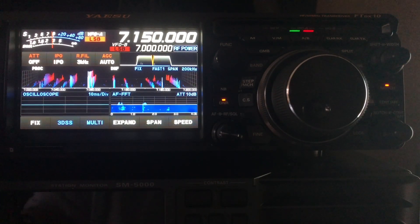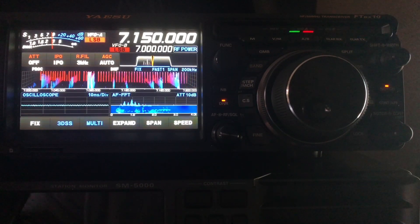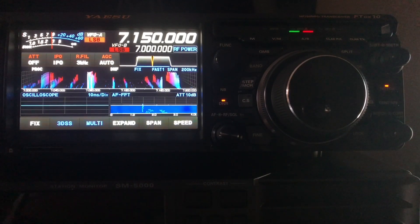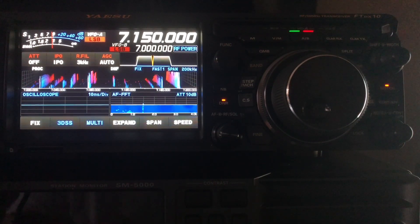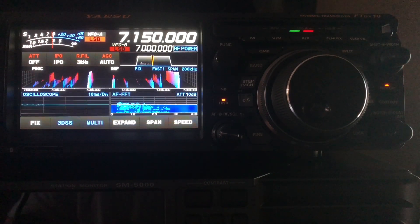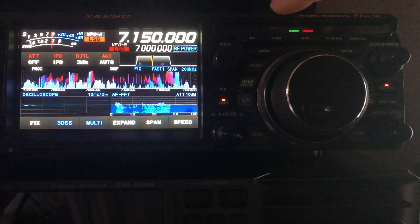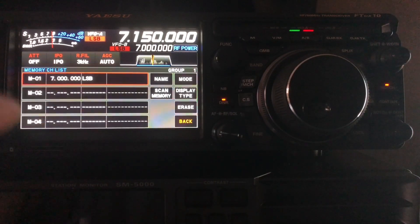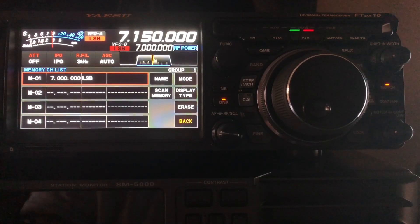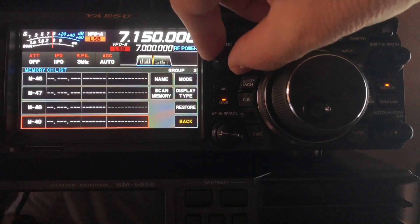What I'm about to show you, most Yaesu radios have had for the past 11 or more years — my FT-DX-5000 has this as well, and that radio came out in 2010. So first of all, you've got these two buttons up here. One says M and the other says V/M. V/M toggles between memory mode and VFO mode. I've been operating in VFO mode — you can see I'm listening on 7.150 megahertz. Let me press M first and show you what it does. If you press it, you bring up the memory bank, and a Yaesu radio will always default to memory 01, which out of the box is set at 7 megahertz LSB.